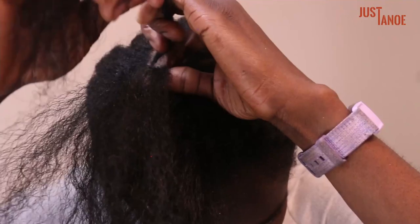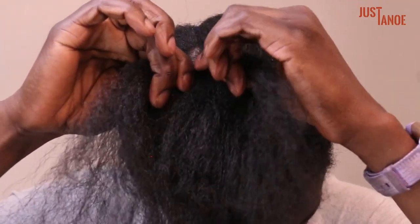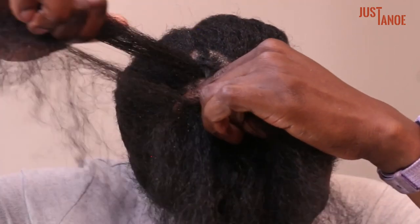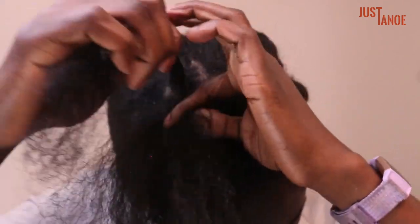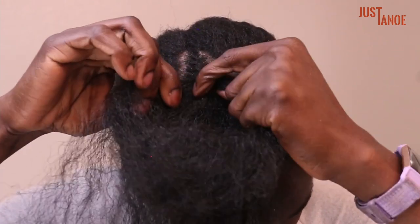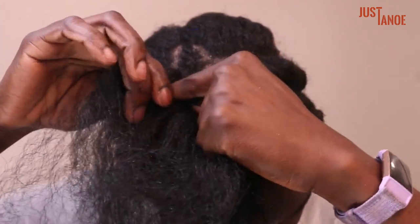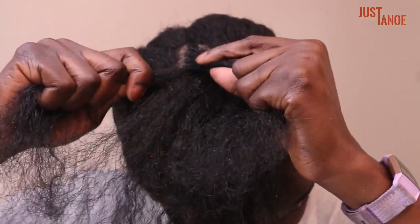Bring it over, and don't forget to twirl — I like to twirl each time with that thumb and index. Bring hair over, and twirl. Keep hair stretched on the right side, separate, and swoop some hair underneath. Then bring hair over to the left side.